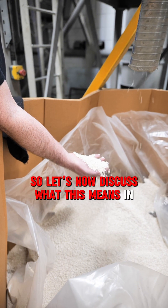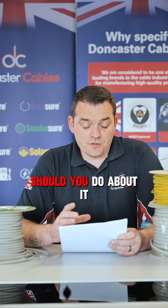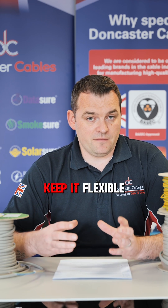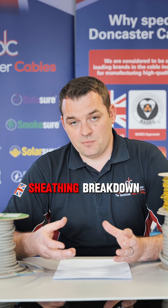Let's discuss what this means in your installation if you've found green goo or greening and what you should do about it. When the plasticiser comes out of the cable and starts decomposing, the PVC becomes more brittle because the plasticiser's job is to keep it flexible. In a fixed installation where the cable is not moving, the cable may still perform correctly and there may be no need to make any changes. But if the cable moves it will be more brittle, with a higher chance of insulation and sheathing breakdown, short circuits, and potentially a fire risk.